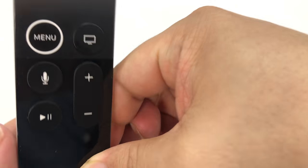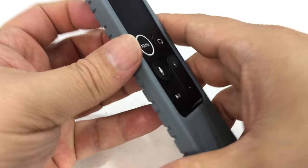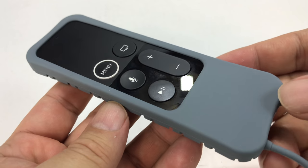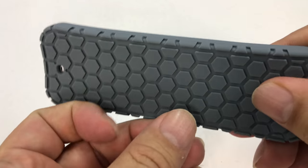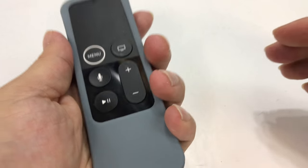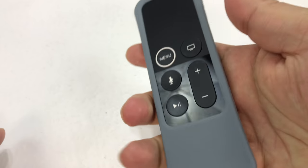If we just put it in here — I'm just going to slide it in — pretty easy to do. This is what it looks like. It's got a nice feel. It adds almost the amount of thickness that I would like. It kind of feels more substantial.